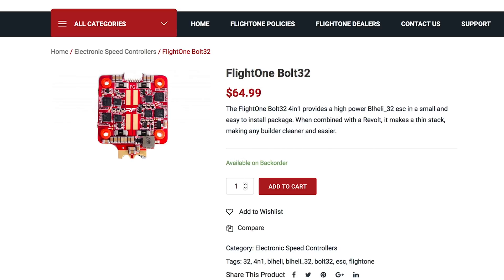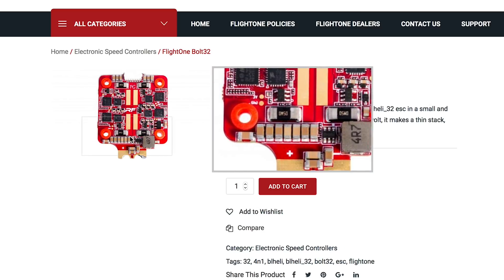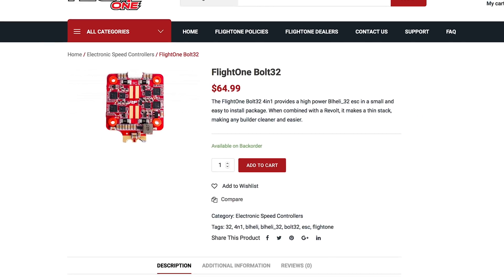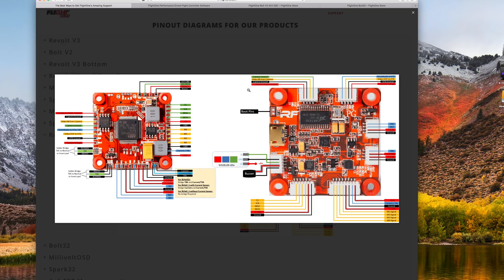The downside is that right now with the Bolt 32, you most likely have to use D-shot to get the current. Although the latest version added something to always send the current, so it might work on multi-shot — you'll have to test that. And if it's not working yet, eventually BL-Heli will add the ability to do it as well.